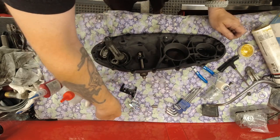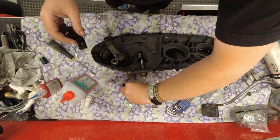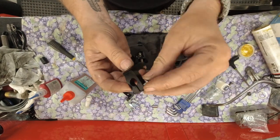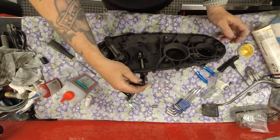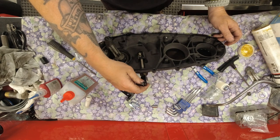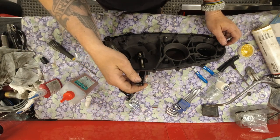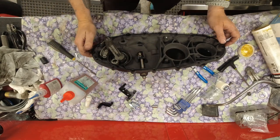I won't fit the lever yet - this comes with a screw which you snug down once you've positioned the lever in the correct position. That's easiest to do with the crankcase on the engine.